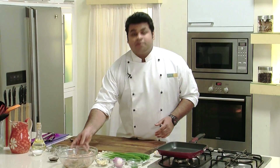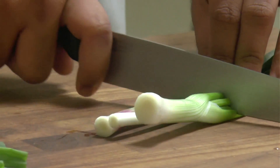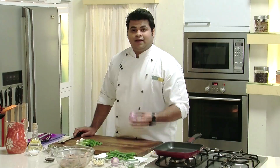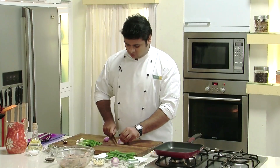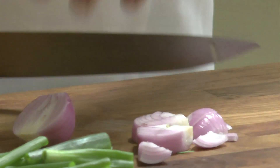Till that time we'll prepare the second marination. For that we'll require lots of spring onion and a bit of spring onion greens. I'll take one onion and just roughly chop them, as we'll grind it.